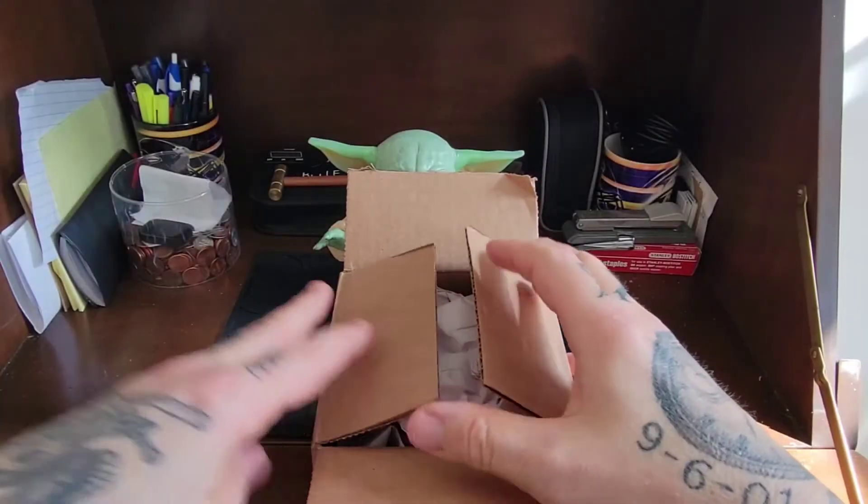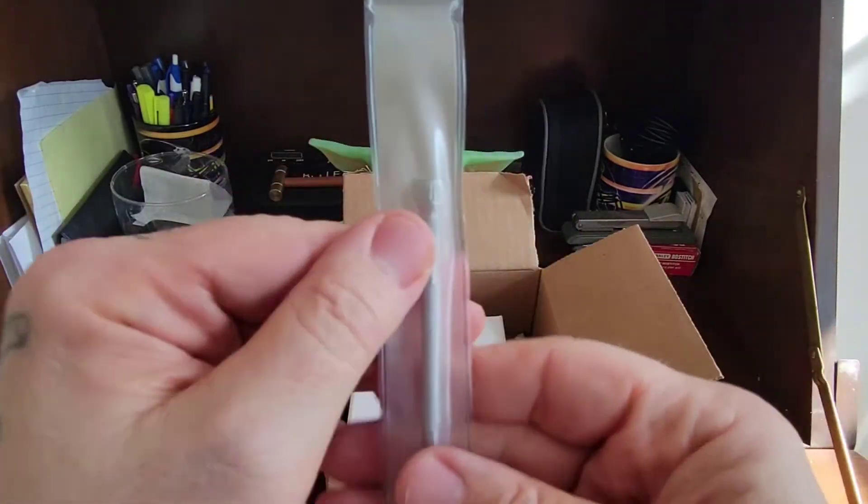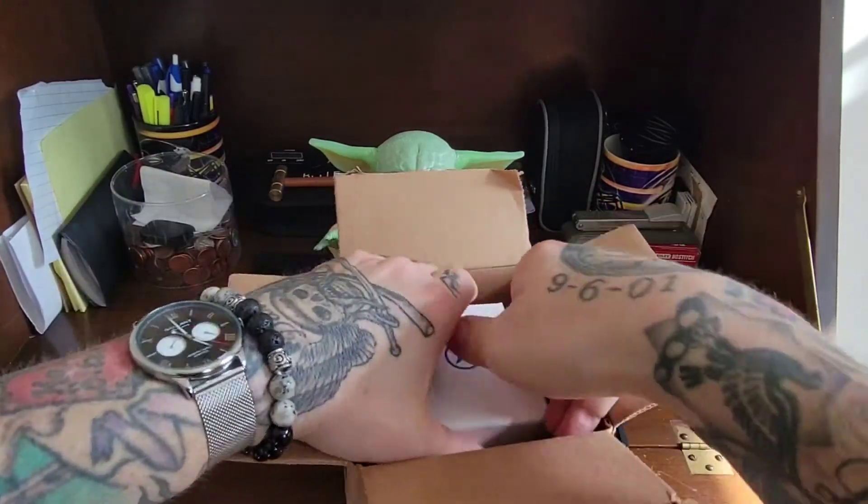Let's go ahead and get this camera flipped around and start this unboxing. All right, here we go. I already sliced it up to make it easier for me, and Mark always gives you the trusty screwdrivers so you can adjust his bracelet, which is greatly appreciated by everybody.